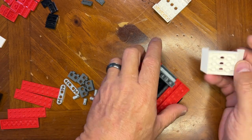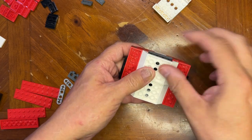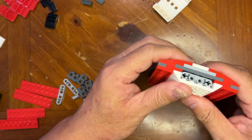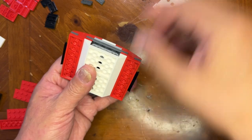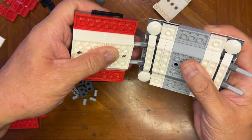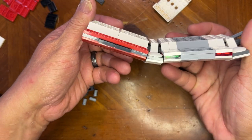And then I'm gonna take two of these and put them on there like that. And there you go, voila! And then this will go like that. There you go — start of the ring!